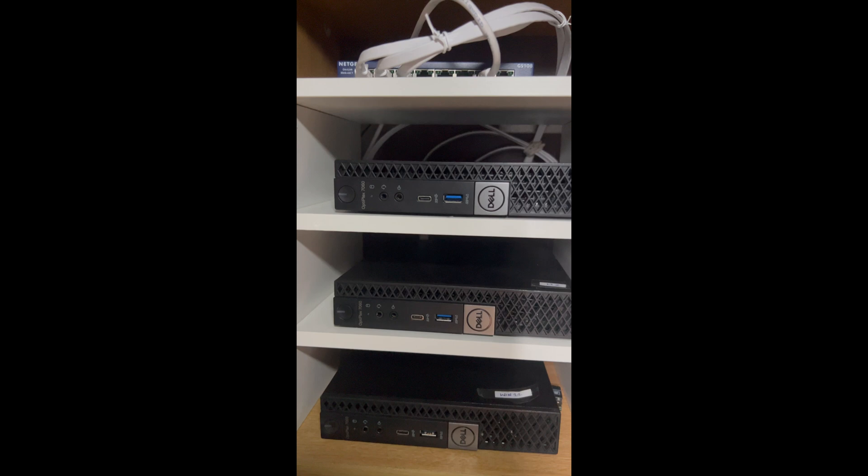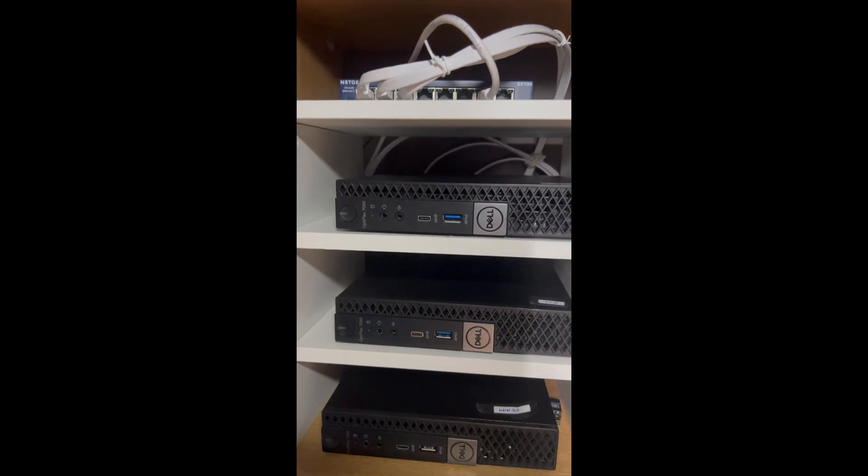There are a few standout advantages when using the Dell Optiplex Mini 7060: its compact form factor, cost effectiveness, decent processing power, upgradable storage and RAM — we're going to do the storage upgrade in this video, upgrading it to one terabyte — as well as energy efficiency, quiet operation, and versatile networking options.